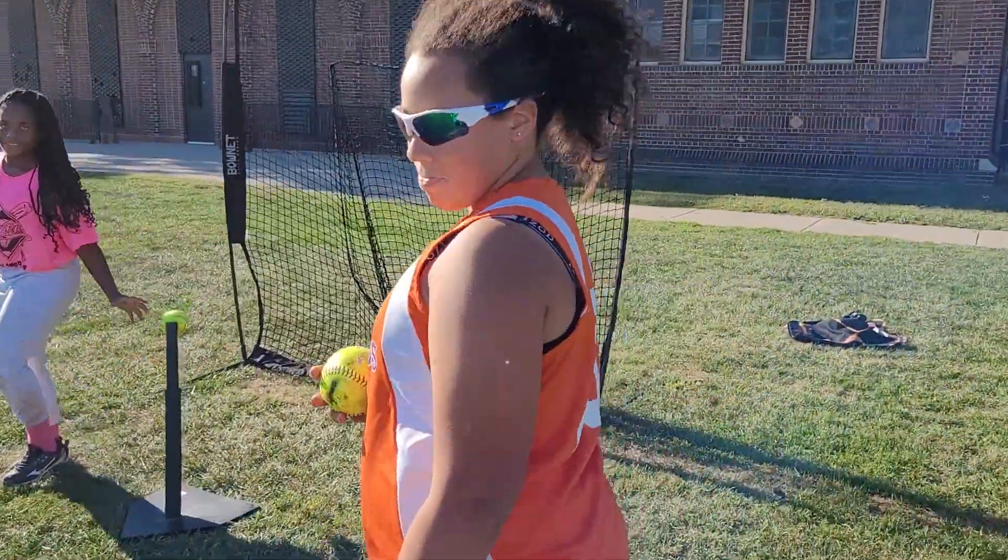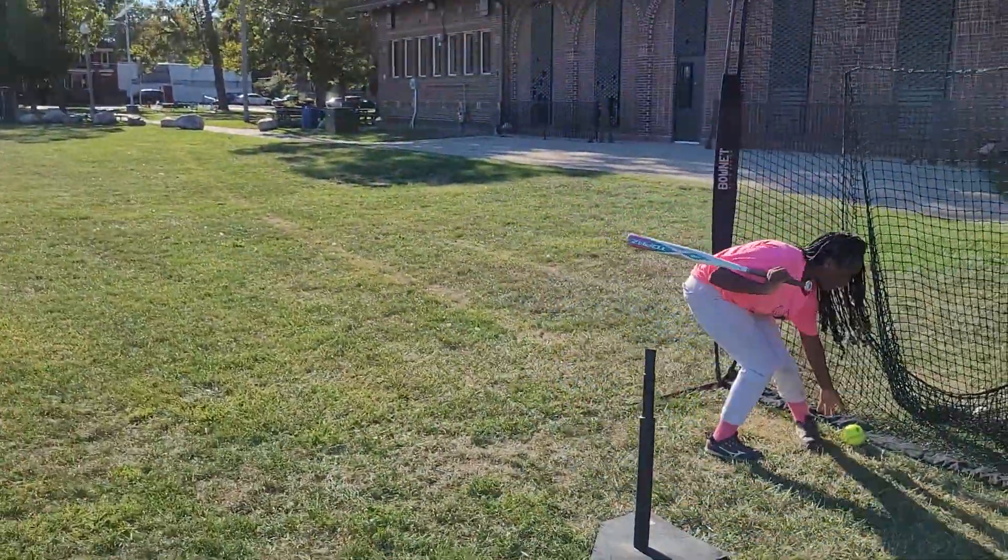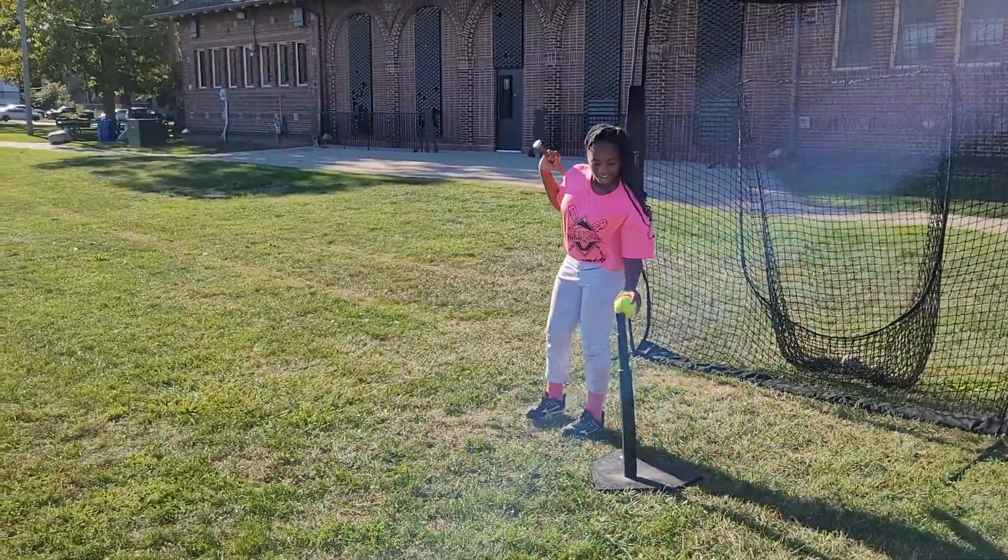Alright, hang on a minute. Yeah, I'm always liking to videotape here. I know you like to hog the camera. I like your dad. Hang on a second.